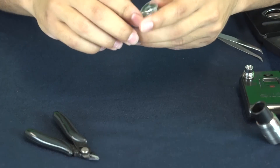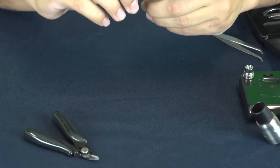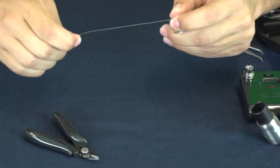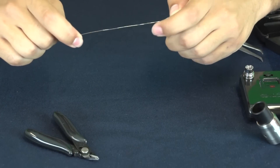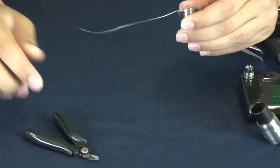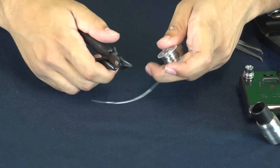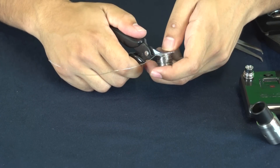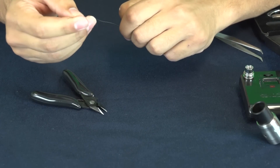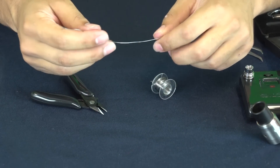The first thing you want to do when wrapping a standard coil is go ahead and get a good amount of Kanthal out so you know how much you'll be needing. I'd go with about 6 or 7 inches worth of Kanthal just so you have enough. If I mess up, I already have pre-cut Kanthal so I don't have to keep going back and forth. You want to snip it right at the end — and you have your Kanthal. It might not be straight but it's all good because it's going to end up in a coil anyway.